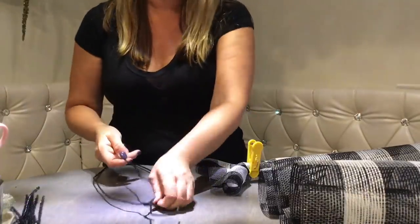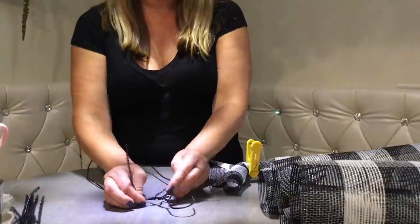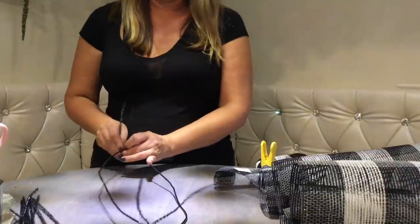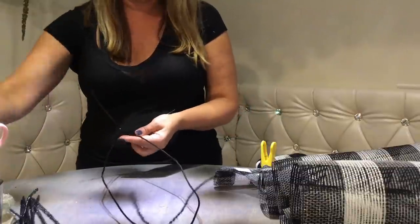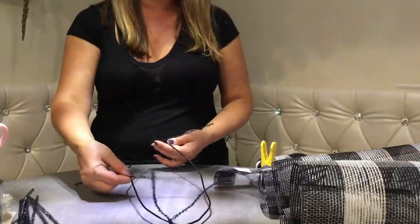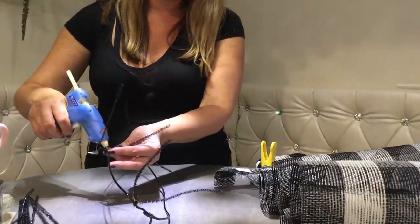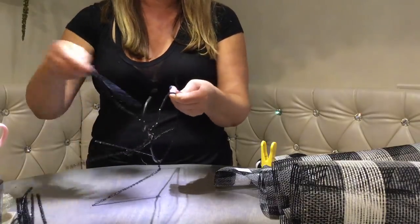But first, let's attach the pipe cleaners to the newly made form. The first one we're going to tie on the top right. It's going to be sliding, so we need a drop of hot glue here and there. Then let's attach one at the bottom at the tip, and with every pipe cleaner we're going to secure it with some glue. Now we put one in the middle — that's 3. These have to dry, so let's move to the other side.